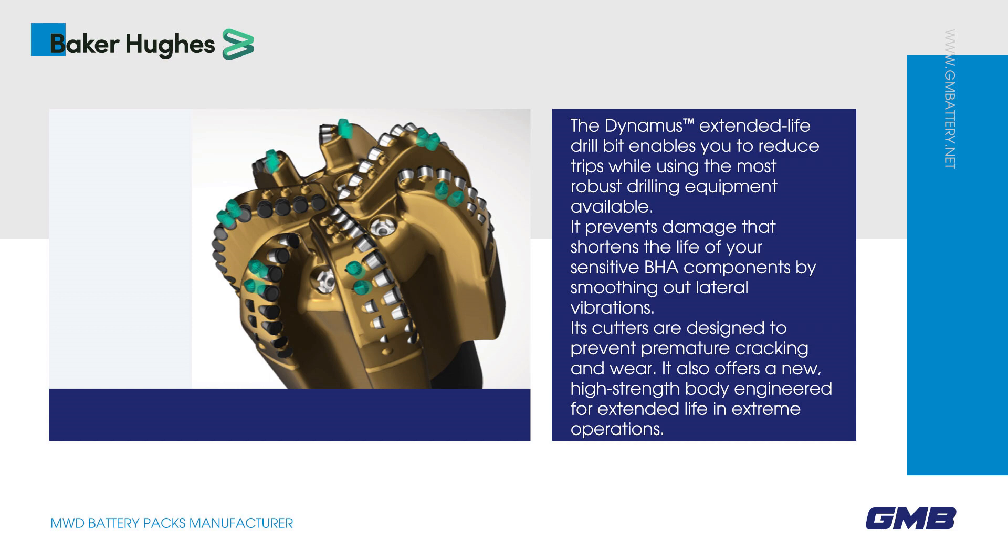It prevents damage that shortens the life of your sensitive BHA components by smoothing out lateral vibrations. Its cutters are designed to prevent premature cracking and wear. It also offers a new, high-strength body engineered for extended life in extreme operations.